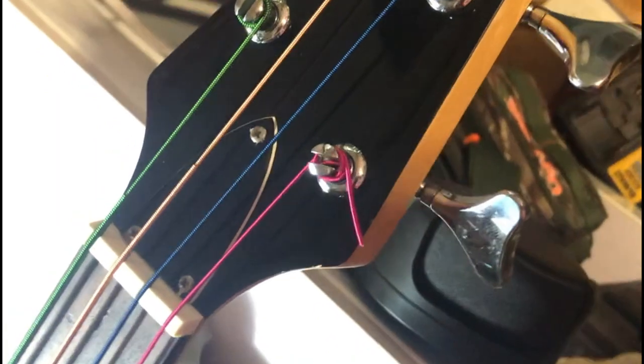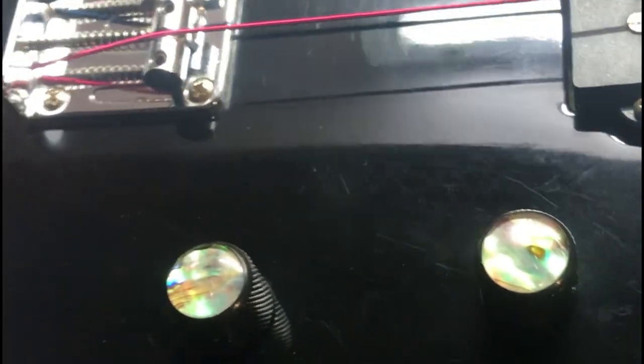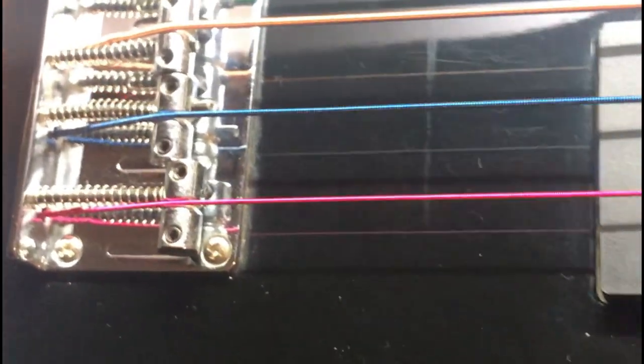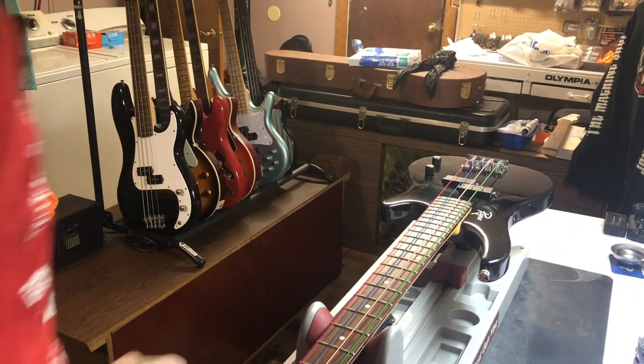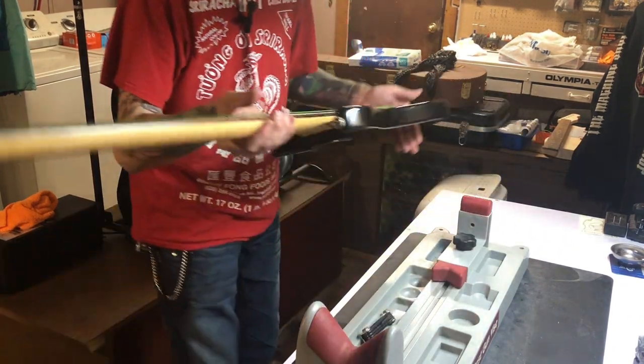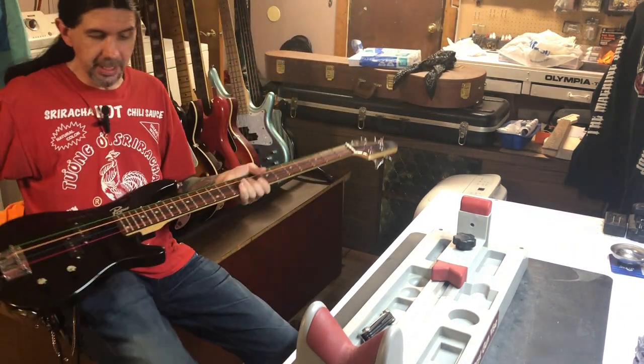New strings are installed — we'll trim these a little bit shorter after we tune up. We've got the multi-colored strings on there, which actually looks really sharp on the black guitar. These knobs are made with abalone inserts, and I think the colored strings really set off the black. We'll have more to come in a few minutes — going to get the strings tuned up and then get some pictures. We're at the final stage — going to throw a tuner on this guitar and see what the bass sounds like.